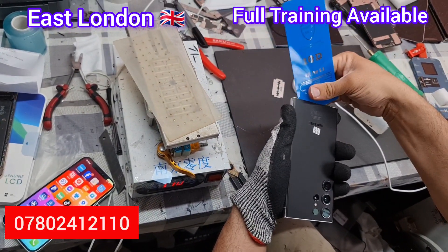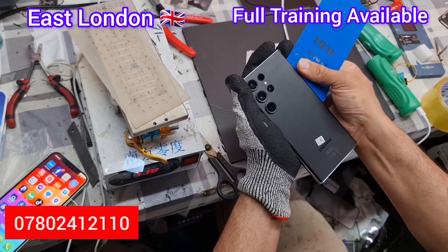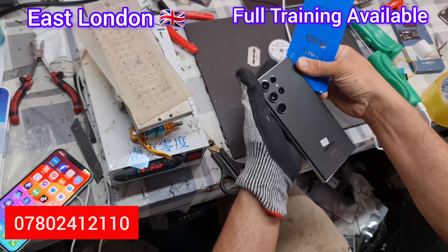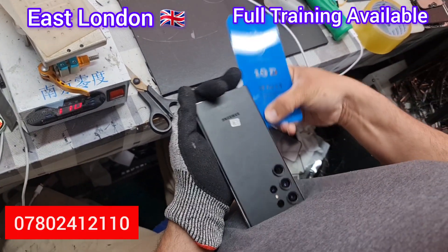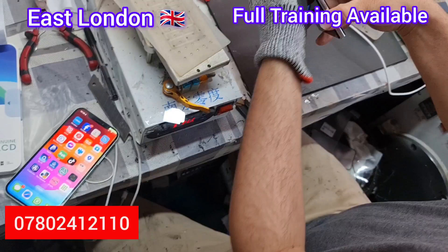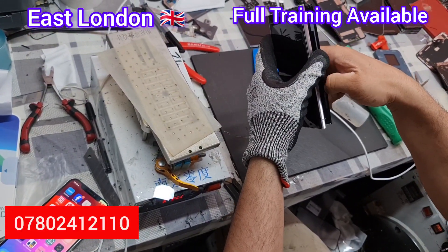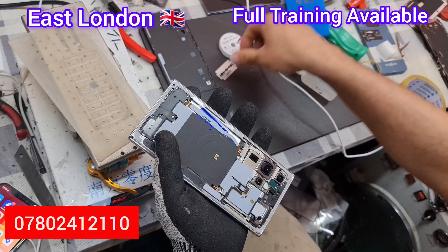This phone screen has been replaced already, so we did not have to put any effort into taking the back glass off — it was pretty easy. He used 90% alcohol and a thin film, and the back glass came right out. Obviously there is a lot of glue inside because the previous person who repaired this put lots and lots of glue. We will clean the back glass later.